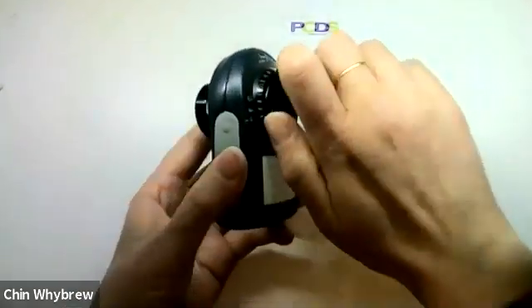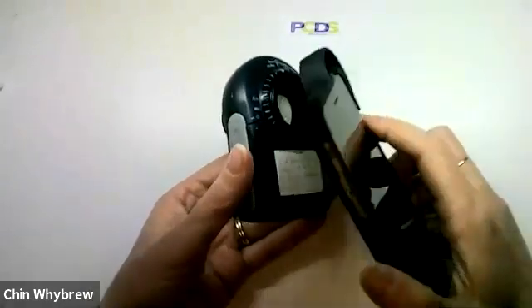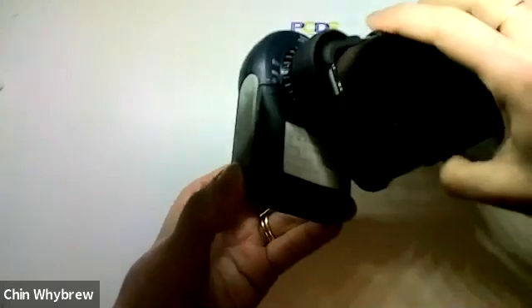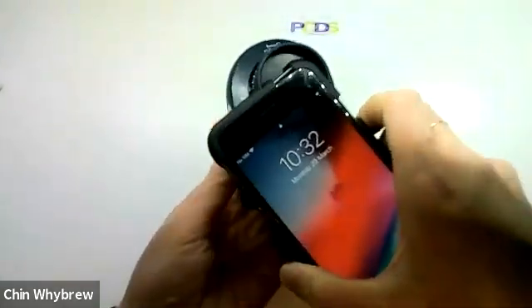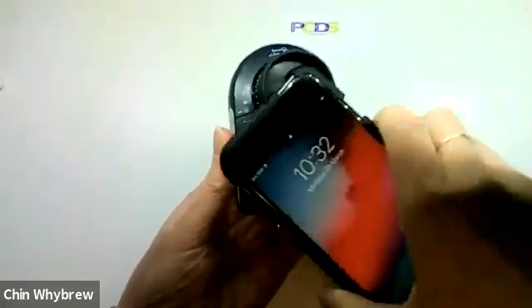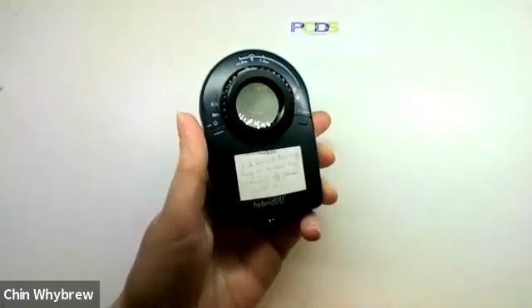And once you've got that ring attached, you can use it also with the standard Dermalite adapter. And you will notice that although it will slightly unscrew the magnetic bit, it will not adjust the focus as you move the phone for taking the picture.